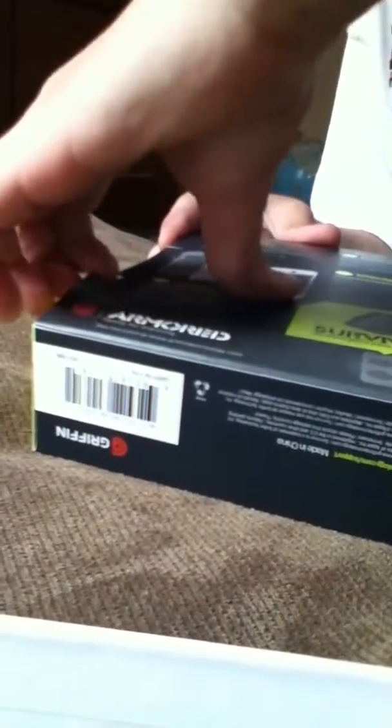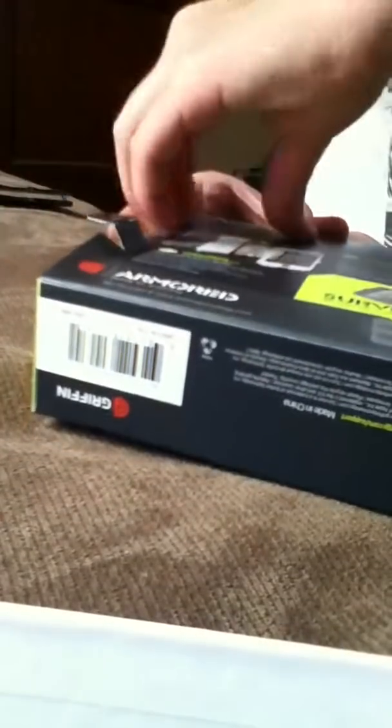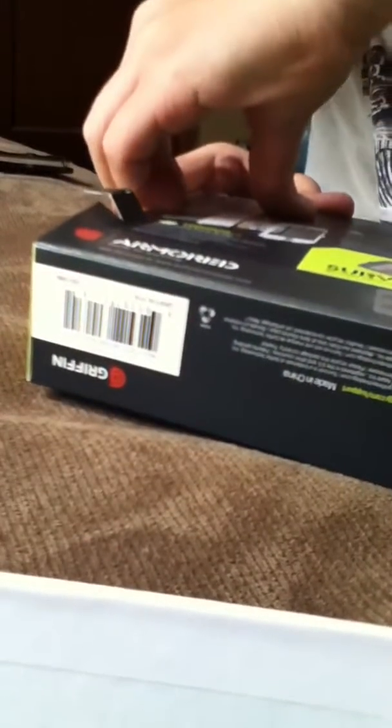I'm going to open it. I'm going to set that right there. I'm going to open it from the back here, just in case. This stupid box. Oh well, one side's good enough. Alright, there are these little hinges — I've got to kind of do that, then do this.